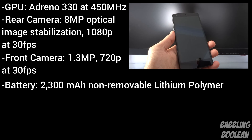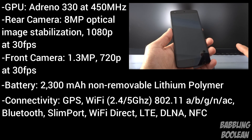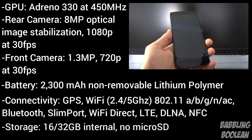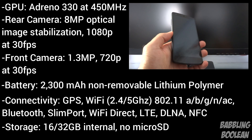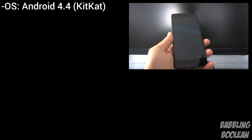The battery is a 2300 mAh non-removable lithium polymer. For connectivity, you have GPS, Wi-Fi supporting 2.4 or 5 GHz with 802.11 a/b/g/n or AC, Bluetooth, Wi-Fi Direct, LTE, DLNA. There is no IR blaster, so you cannot use it as a remote control. There is an NFC chip. Storage is 16 or 32 GB internal with no microSD card slot. The device runs stock Android 4.4 KitKat.